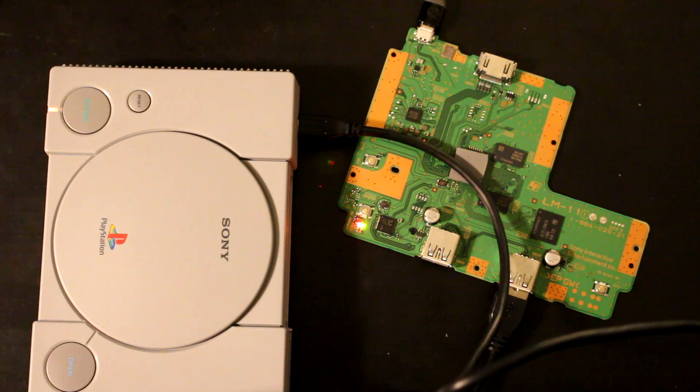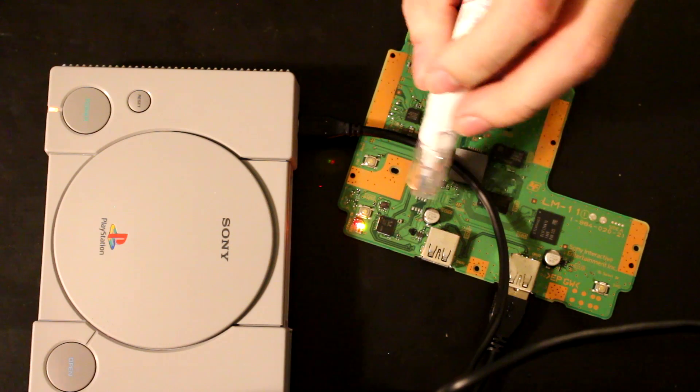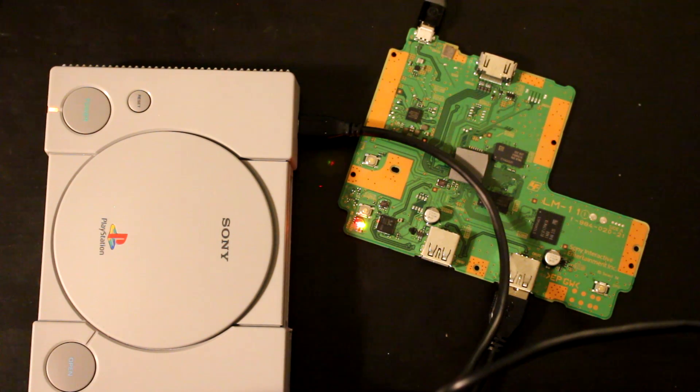Thanks for watching. I'll put the links for the conductive pen and pictures for a more detailed view of where these points are. Let me know in the comments if you have any troubles or if you have another method that might be better — I'd love to hear it. Have a great night.